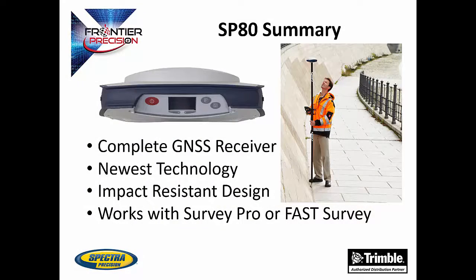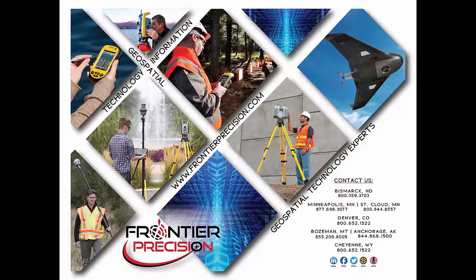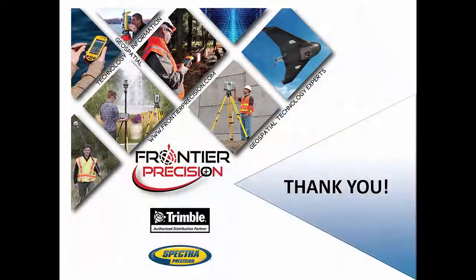In summary, the SP80 is a complete GNSS receiver capable of being used in many different ways. It uses the newest GNSS technology that allows you to work in areas you never could before. It features a tough, impact-resistant design, and the inside-the-rod antenna makes it an even tougher design. The SP80 is compatible with SurveyPro and FastSurvey, making it easy to add to your existing equipment lineup. That concludes our Tech Talk on the SP80 by Spectra Precision. Call one of our salesmen to set up a demo and ask any other questions you may have. Thank you.